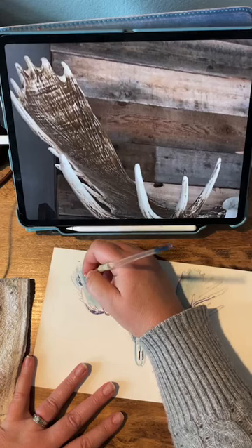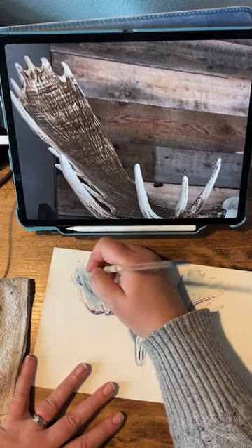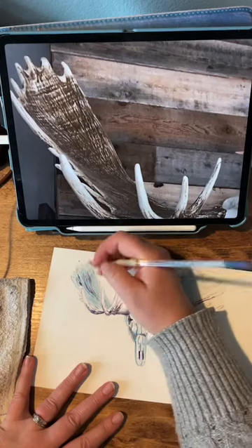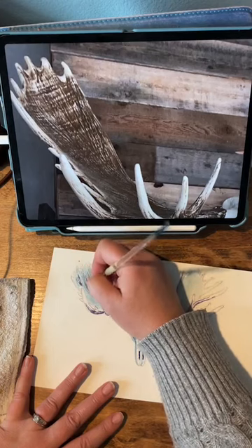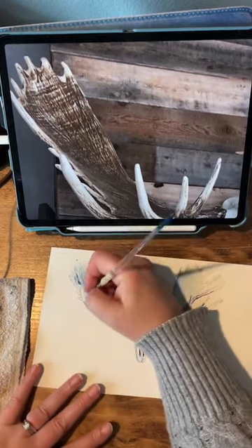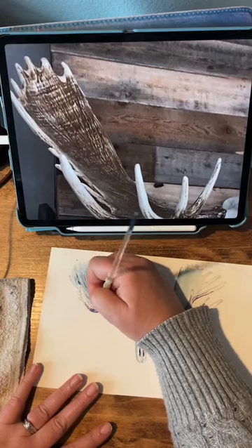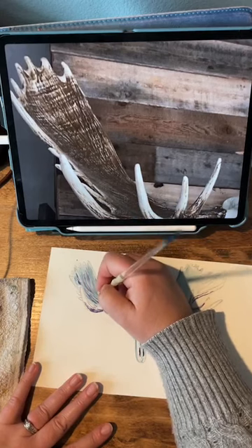When moose grow their antlers and deer grow antlers, at first they're called 'in velvet' — they have this velvety covering with blood vessels and stuff. I wonder if these lines are leftover from the blood vessels, then they shed that velvet layer. Anyway, let me know in the comments if you know what that is, but it sure makes a really interesting texture.